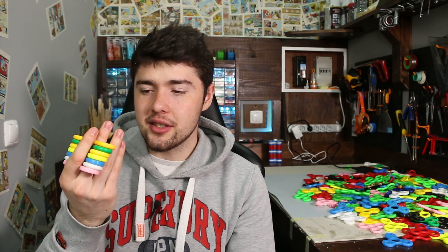So guys, thanks for watching. I hope you enjoyed this challenge. The idea was to try to make five different things using fidget spinners. I have to say that it was really hard to come up with these ideas. If you have ideas about what I can do with this, you can leave them in the comments below.